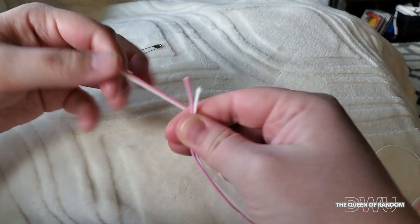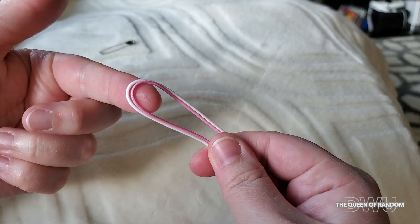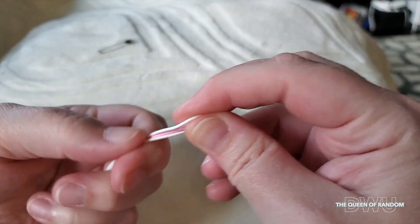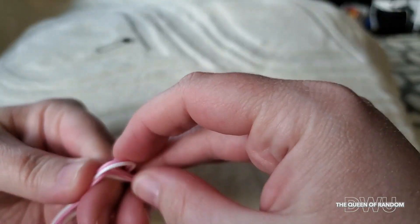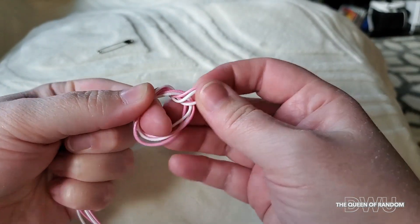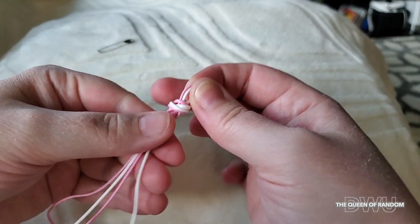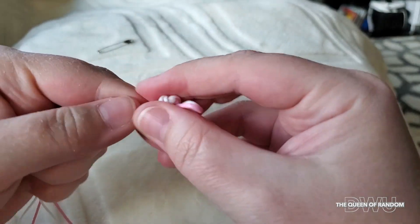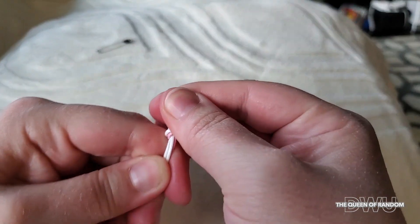Cut it and take both ends, putting them together to create a loop at the other end. Now you want to tie a knot. You don't want to make your loop too big — just enough for the clasp to clasp on.